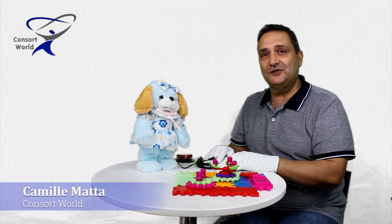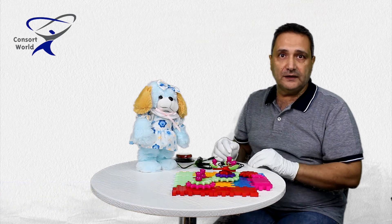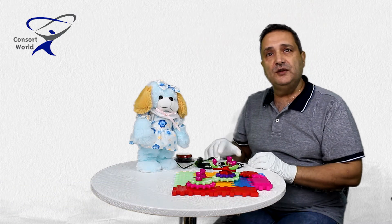Hi, this is Camille Almata again from Concert World. Today we will talk about all the tools and parts that are required to adapt a toy to be used with switches.